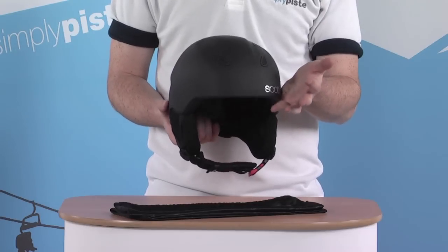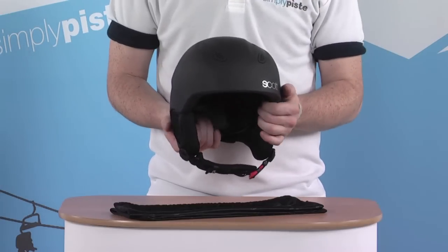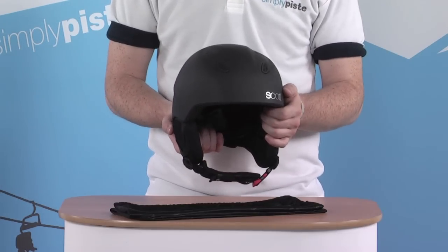Some of the features that we have: a section of vents on the top of the helmet allow a nice amount of air to circulate through, keeping you nice and comfortable while you've got it on.